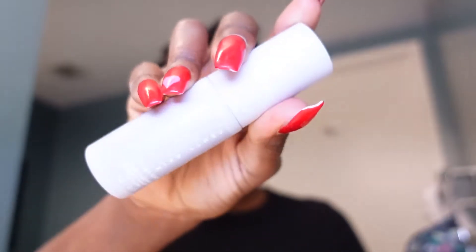The first one is the Fenty Skin Hydra Vizor — it's an invisible moisturizer, broad spectrum SPF 30 sunscreen. The bottles are so cute; I love purple, I love lilac, anything in a shade of purple. It says 'use every single day, no excuses' and 'apply before makeup for the ultimate canvas.' So this is basically a sunscreen-moisturizer hybrid.